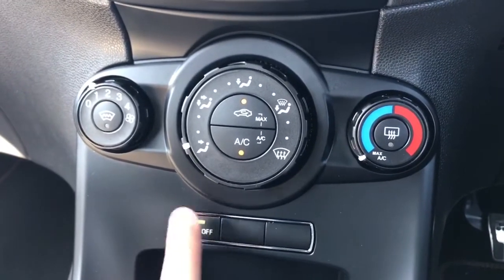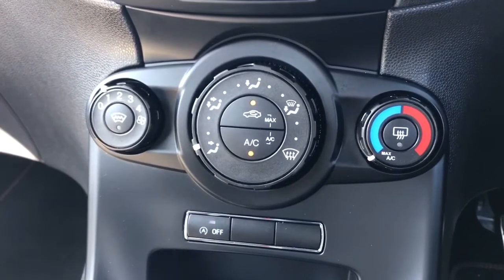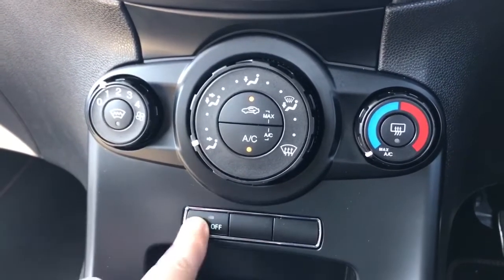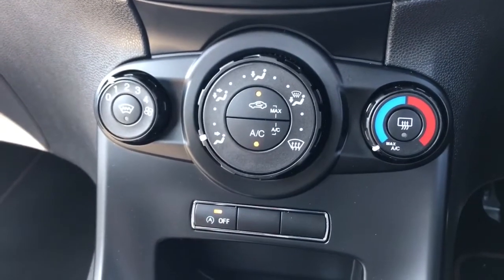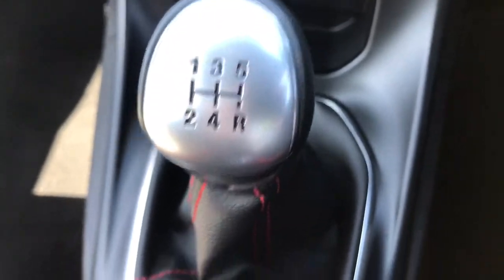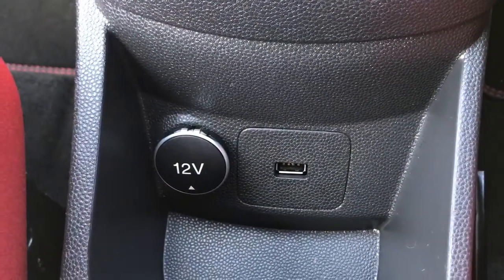Underneath that we have this button. This car's designed to cut out in traffic when you're stationary, which will save you fuel in the long run. If you'd rather turn that system off, you just hit that button — when that light is on the system is turned off. We then have a 5-speed manual gearbox, a 12 volt charging socket, and the USB input that I mentioned a moment ago.